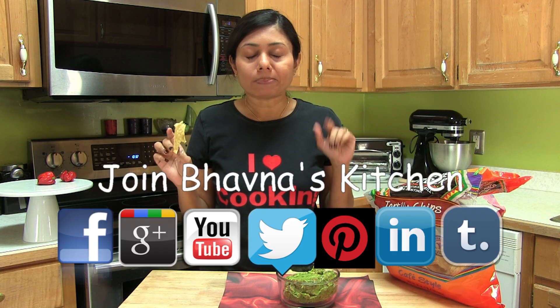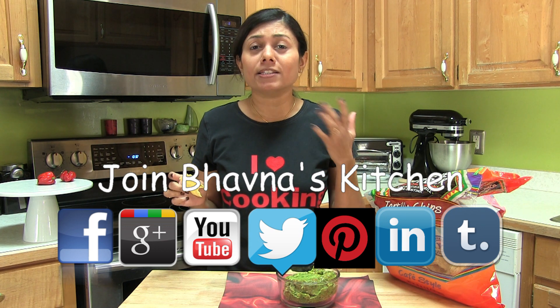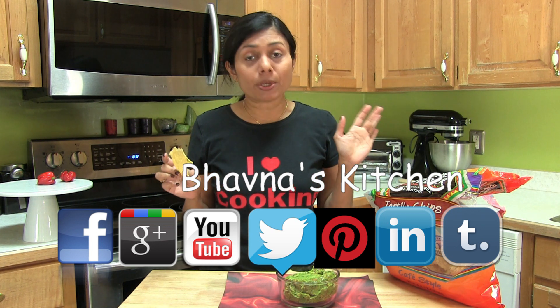Not that hot now, but you may still feel some burning sensation, so be careful. Thank you for watching and I will see you soon with another great recipe.